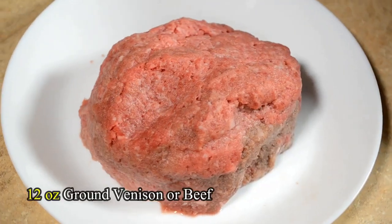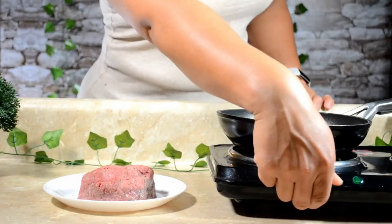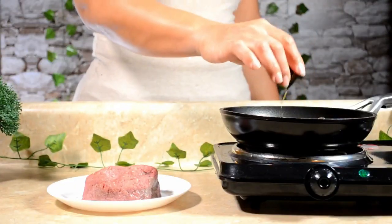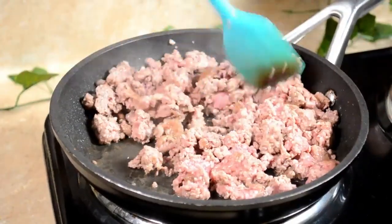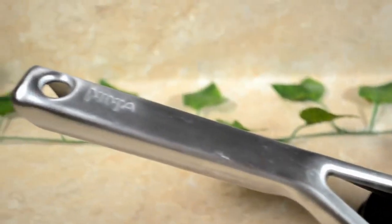We're going to start with 12 ounces or less of ground venison or beef, then turn the skillet on to a medium temperature. Ensure the skillet is hot before adding a tablespoon of olive oil for flavor, though I didn't have to add any oil because the non-stick technology of my ninja skillet is damn good.